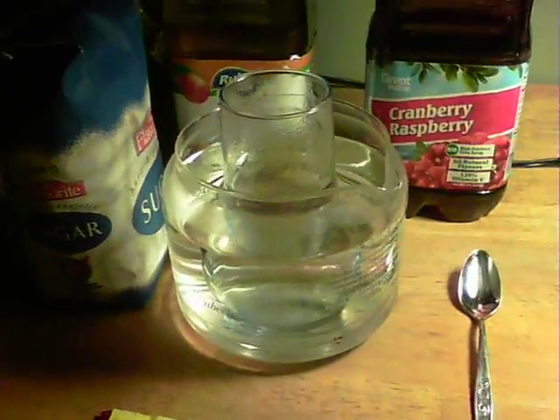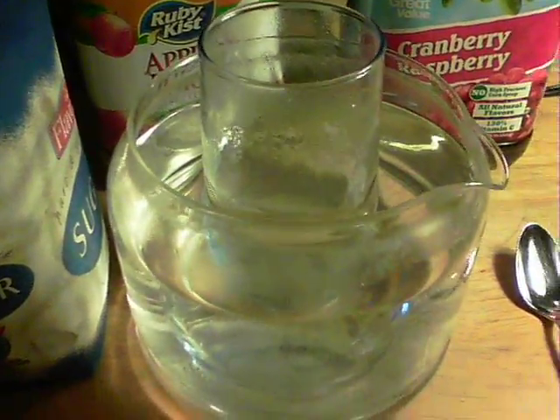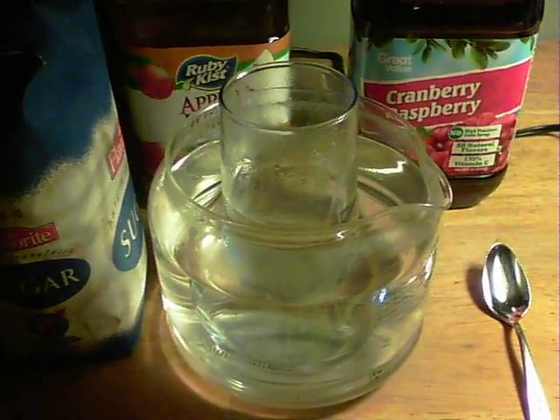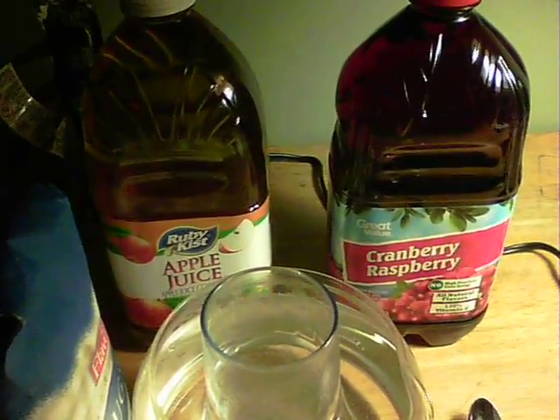It's the 29th of October 2013 and hopefully I'll be showing this video in a couple of weeks if this process works out. If it doesn't, it didn't. What I'm doing now is chilling this water that's been boiled in the kettle down to just above room temperature, and I'm going to add yeast and sugar as the next stage of hopefully making wine out of these juice bottles.